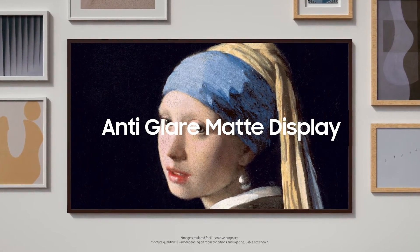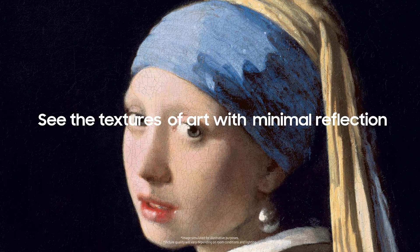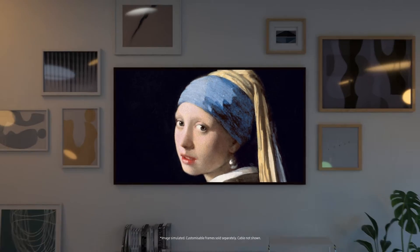Probably my new favorite feature is their 2022 matte display that they've got in the new frames. So even though matte's in the name, it still keeps colors bright and vibrant, as well as minimizing any kind of intrusive outside light sources for glare and things like that.